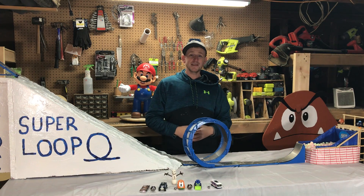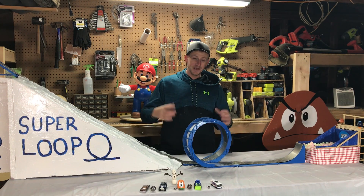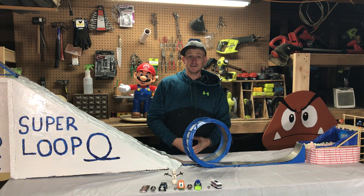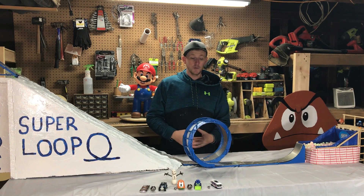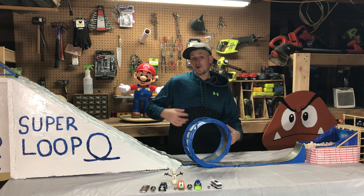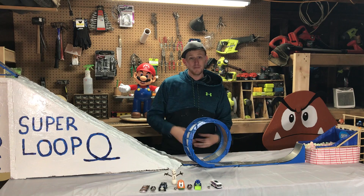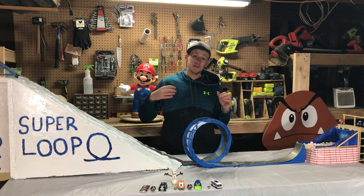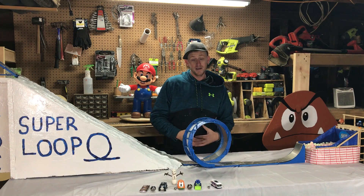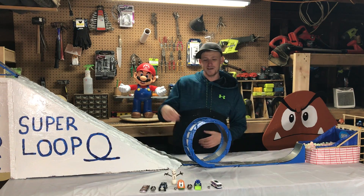What's up guys, I'm Olis87 and we're planning on building a 10-foot tall loop-de-loop in the backyard. Everyone's been telling us that we're crazy and it will never work, so before we prove them right and waste a lot of time and money, I decided to build a scale model of the loop and the hill to see if it would actually work.